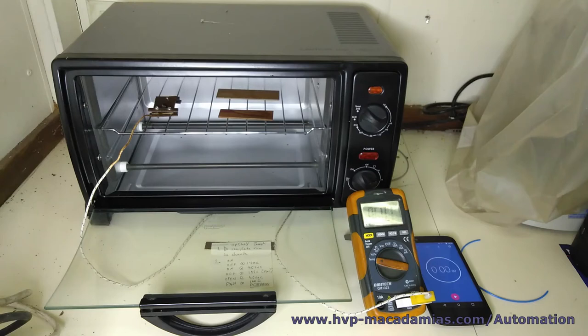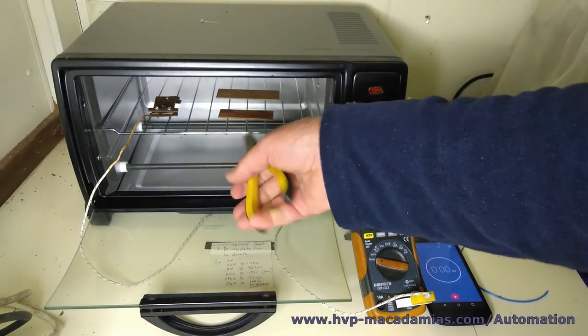It's just a normal toaster oven set to toaster mode. I've got a little recipe here — I'll get you guys in first.